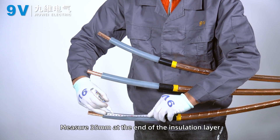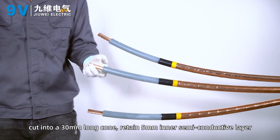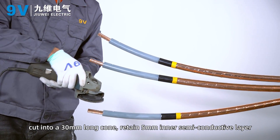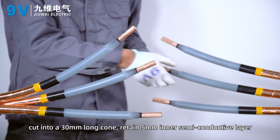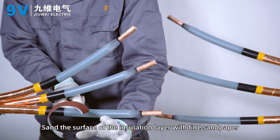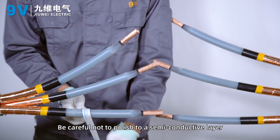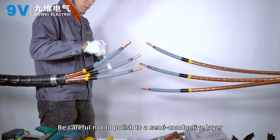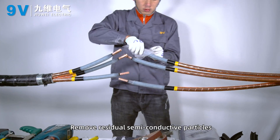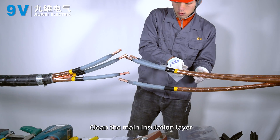Measure 35 mm at the end of the insulation layer and cut a 30 mm long cone, retaining a 5 mm inner semi-conductive layer. Sand the surface of the insulation layer with fine sandpaper, being careful not to sand into the semi-conductive layer. Remove residual semi-conductive particles and clean the main insulation layer.